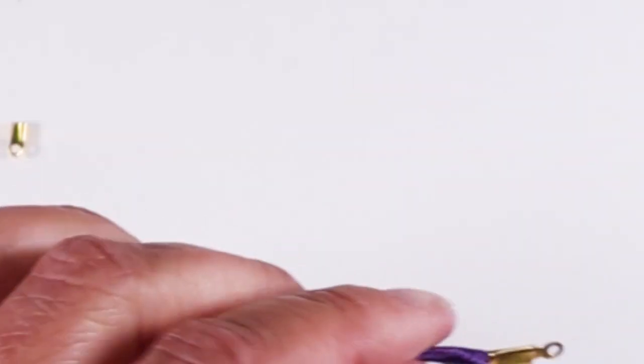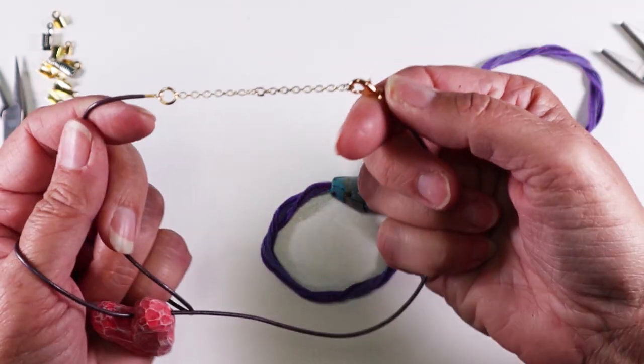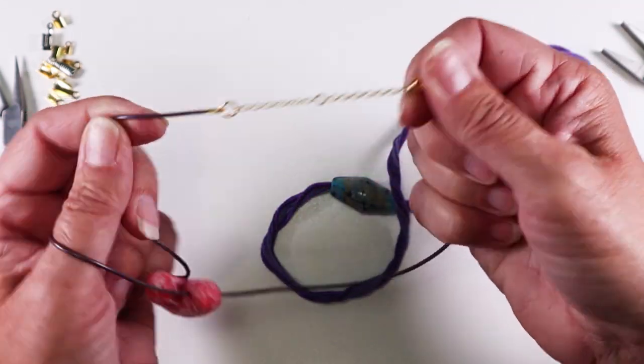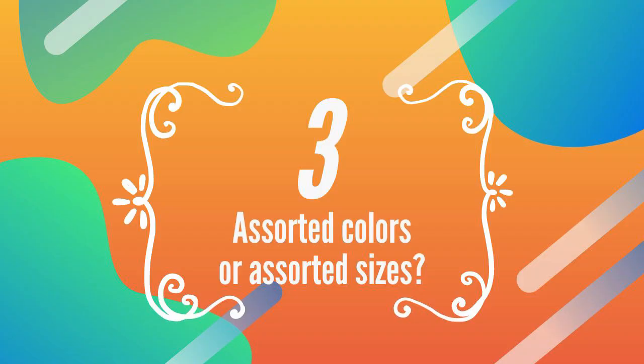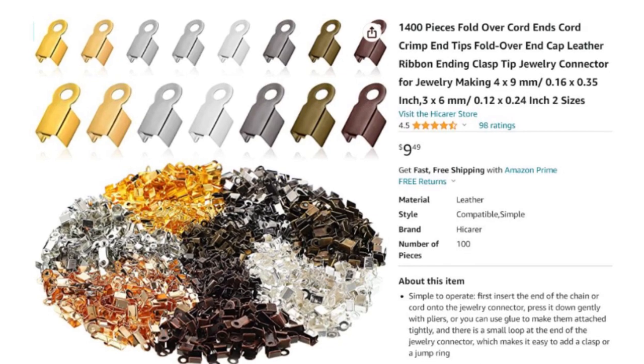Once the end of your cord is encased, grab that loop with your pliers and give a good tug. You want to be sure that your jewelry doesn't fall apart. Now I'm ready to add findings like a clasp, jump rings, and an extender chain — but what if you can't find findings that are in colors to match your project?